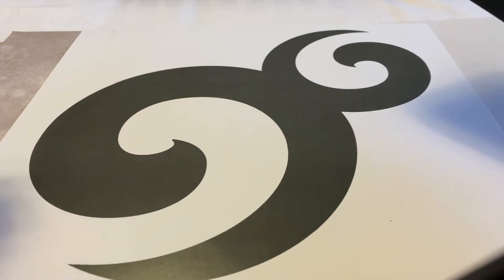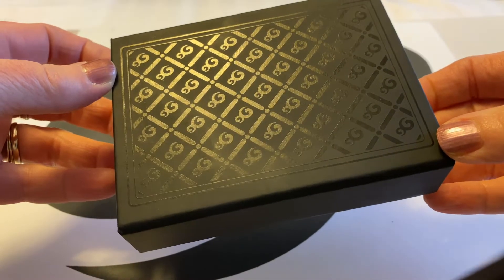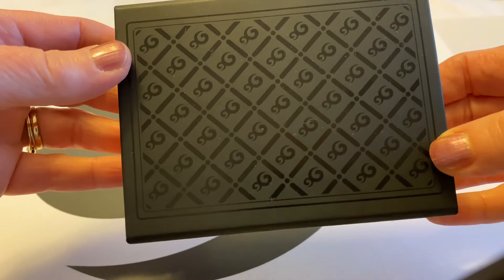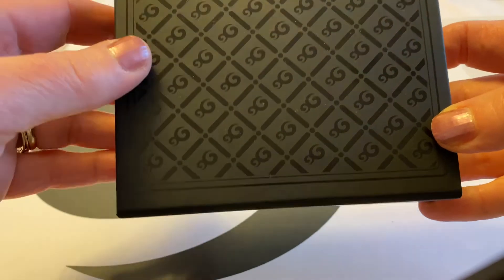Hi, it's Angie, and today I want to share with you a very special purchase I just received. This is the OM Beads OM Tarot Card Set — something I have wanted for a very long time and was finally able to purchase. I am very excited to show you what it looks like, what's included, and how you can work with these beautiful cards.